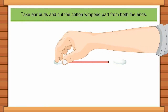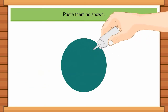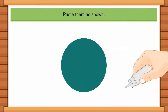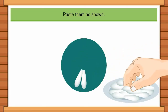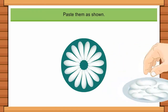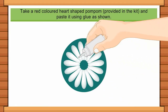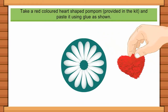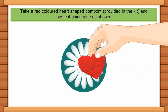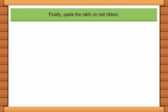Paste the ear bud pieces as shown. Then take a red colored heart-shaped pom pom provided in the kit and paste it using glue as shown.